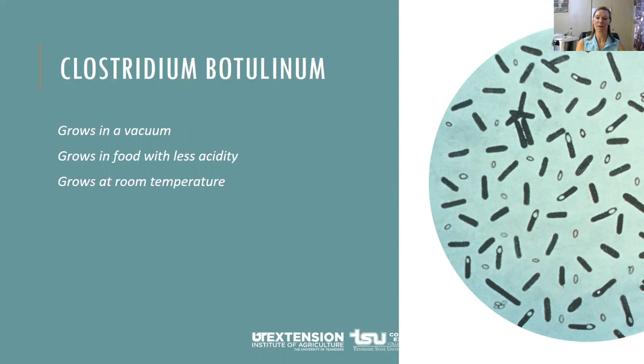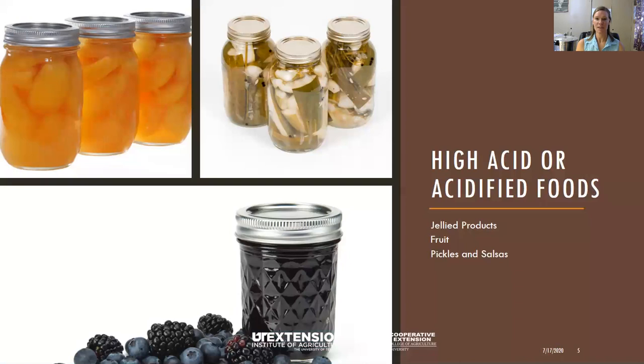Botulism also grows at room temperature, which is not a problem if we refrigerate or freeze our foods, but in home canning we put them up on the shelf. So it's very important to follow a good tested recipe and follow all the instructions well to make sure that you don't have botulism growing in your jars. High acid foods such as jams, jellies, and pickles have acid in them, and we don't have to worry as much about botulism growing if you follow a tested recipe.